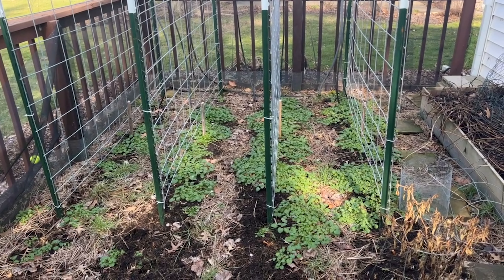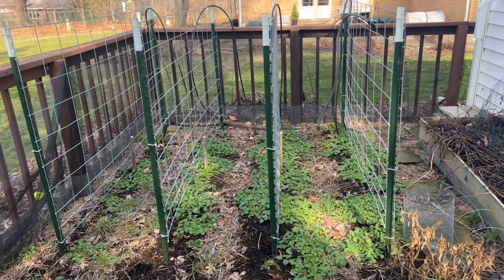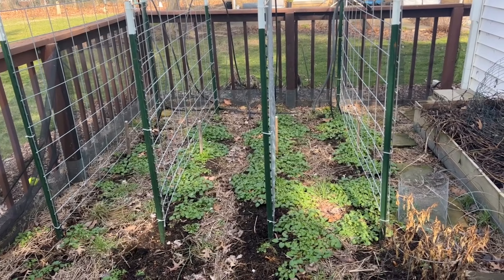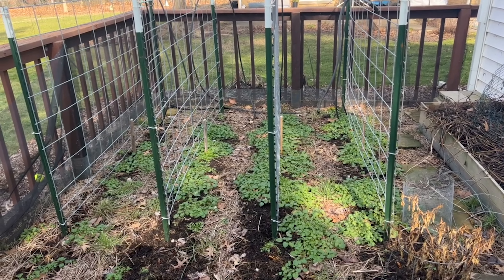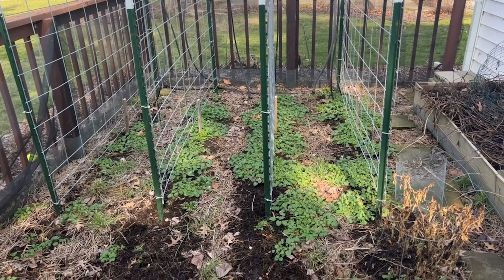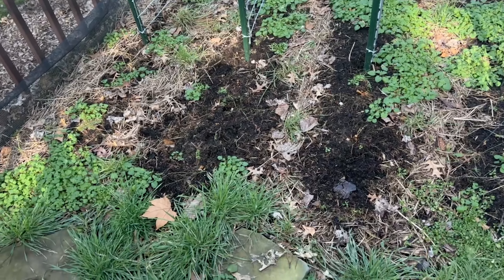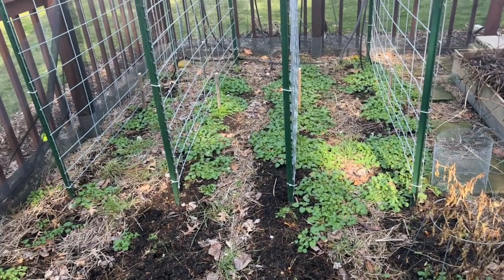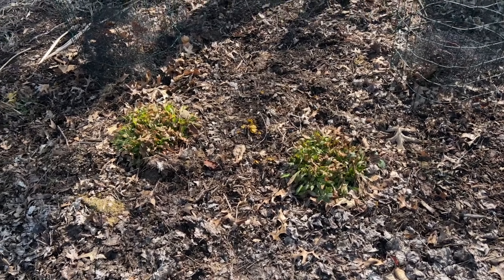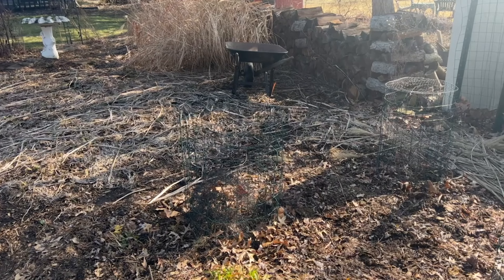This is where we put our tomatoes. I'm taking one of these rows out and putting it in the back for peas — three rows of peas — and then when we take the peas out we'll be doing black beans. I loved these hog panels, they were just too close together. I clearly did not do a good job of covering the soil to prevent weeds, but that's pretty much the only thing that's green in here right now.